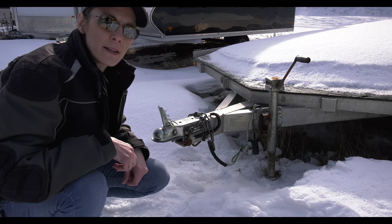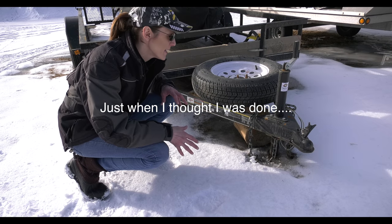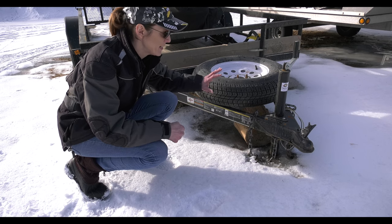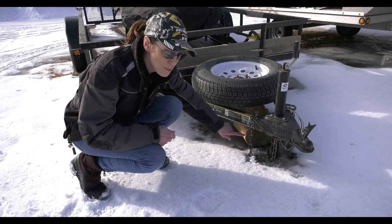Hopefully you don't have this problem that this person's going to have. I was kind of cracking up at someone else's expense here, because it is one of those unfortunate things that when you see it, you're glad it's not you. So what happened here is the trailer looks like someone had...